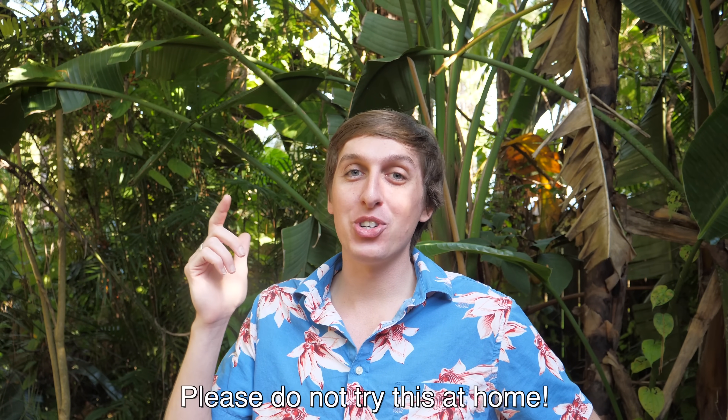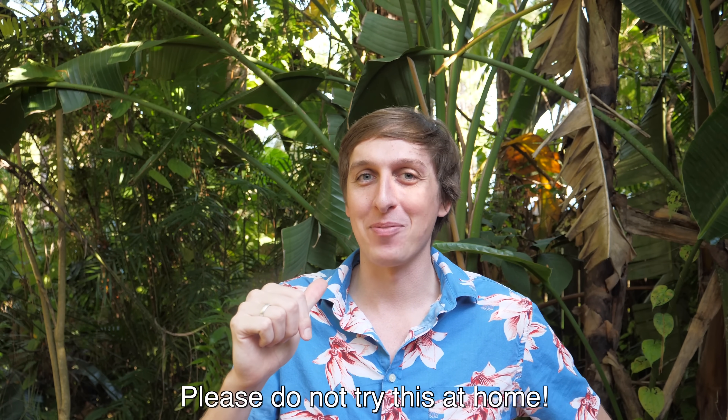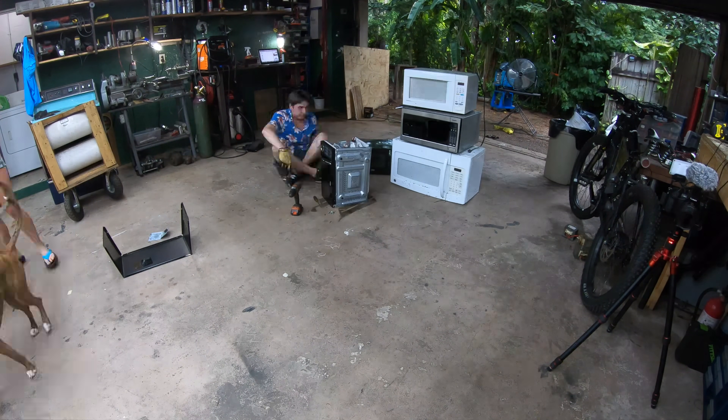I wanted to make my own giant microwave because I saw some people try it before on a TV show. I don't think they did it right though, because one of the guy's watches stopped working and they tried microwaving a cup of water and it actually came out colder than it was before. So I want to see if I can improve on the design — and this is one you should definitely not try at home. I actually kind of know what I'm doing sometimes. Just want to give a quick mention that this video was sponsored by Google Science Fair.